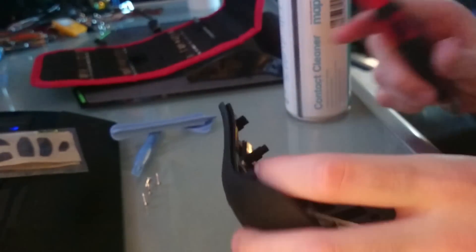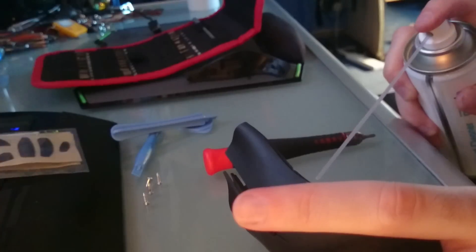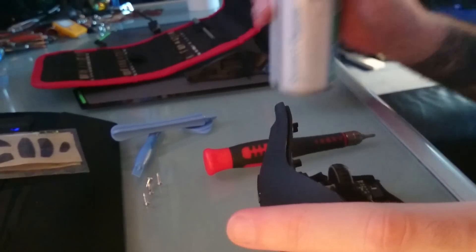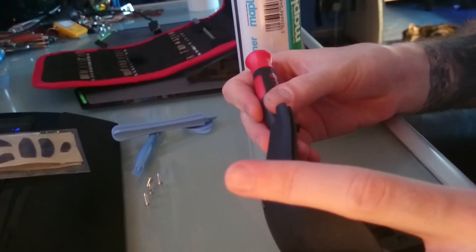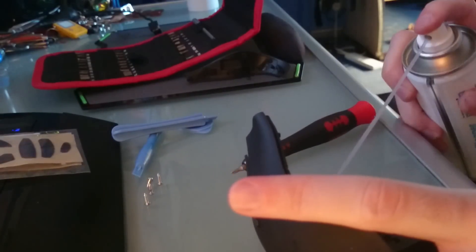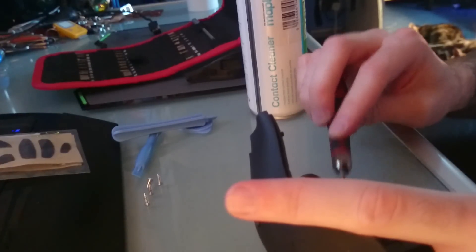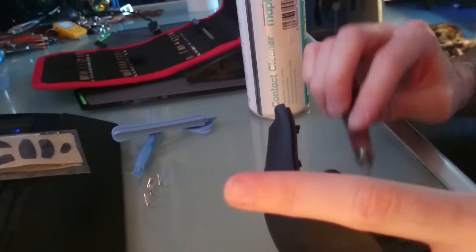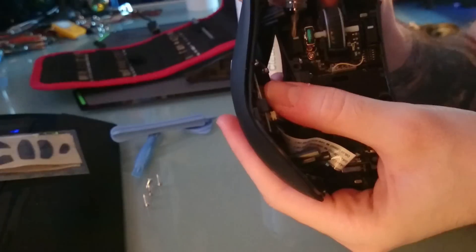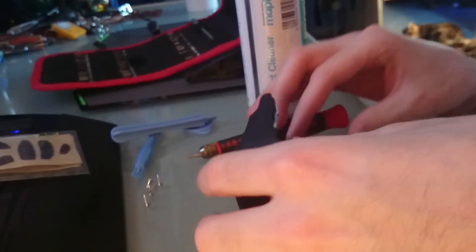Then you've got to leave it alone to dry — this is where I screwed up last time. I didn't let it dry, and it worked at first but then didn't work for long. This stuff dries very, very quickly, which is why it's okay, but I wouldn't recommend getting it on the chipset if you can help it. Just go ahead clicking the clickers a few more times — click click click. I can still see the fluid so I'm going to leave that alone and let it soak in.